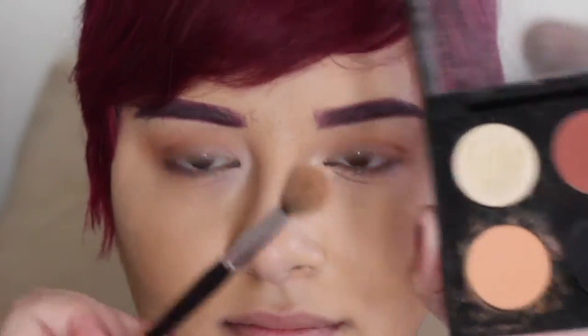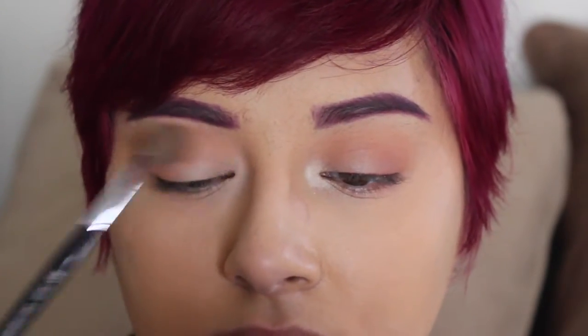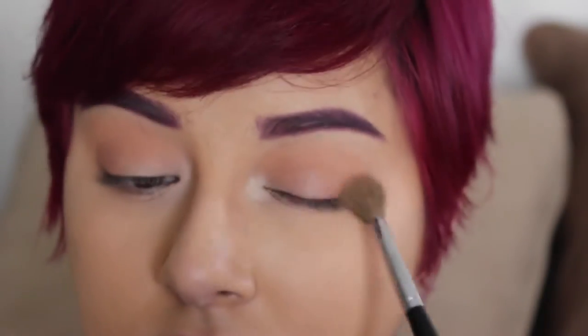Oh hey guys! Welcome to the channel. Today we're going to be doing a look with this peachy stuff — that's going to go all over the lid here and the other lid with this fluffy brush, and some pinkish-red on the outer lid.